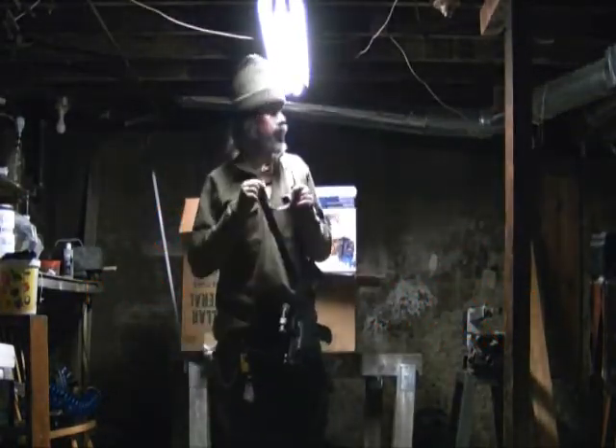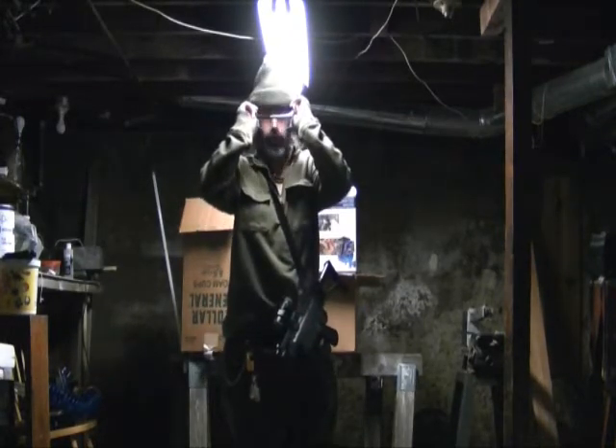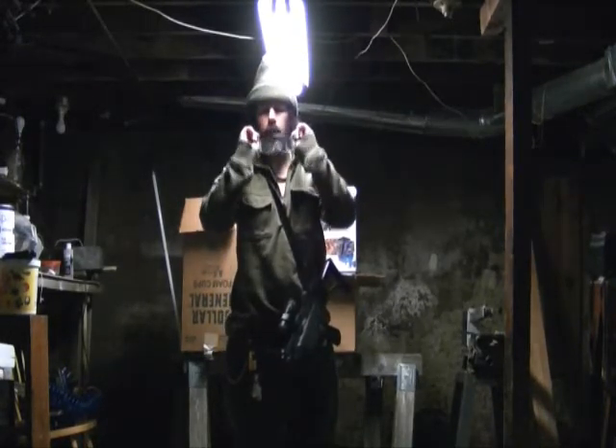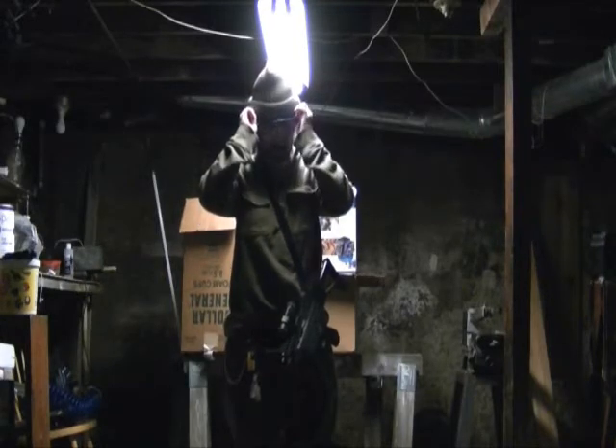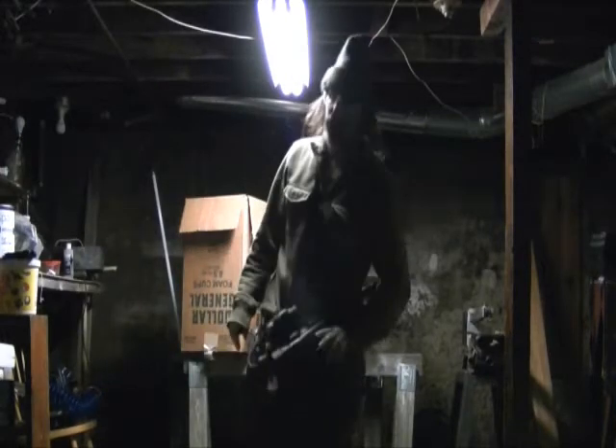Hey YouTubers, let's get this down. With two magazine changing, I'm going to do this. Got to have your glasses for safety, even though this is how it goes.